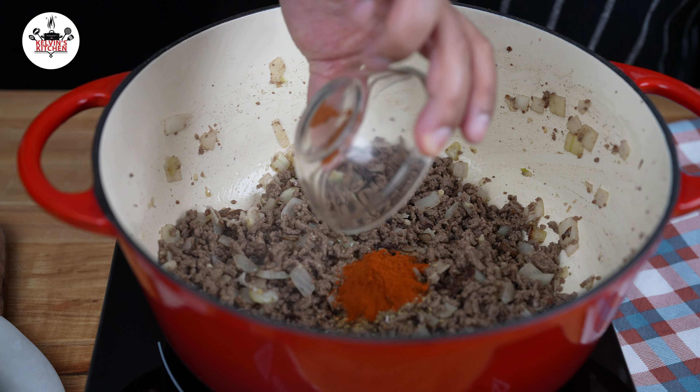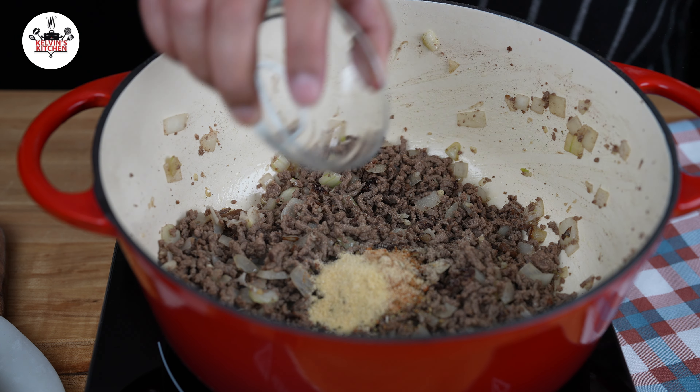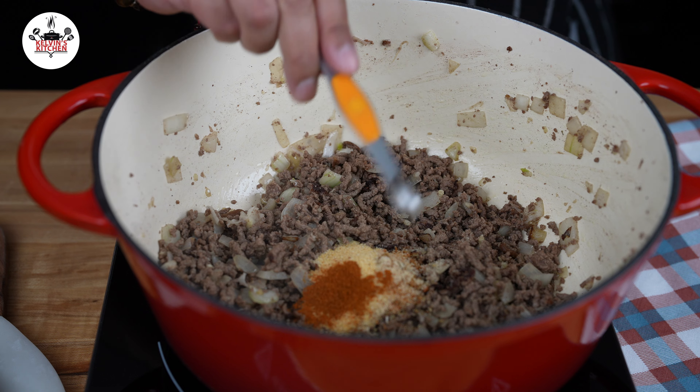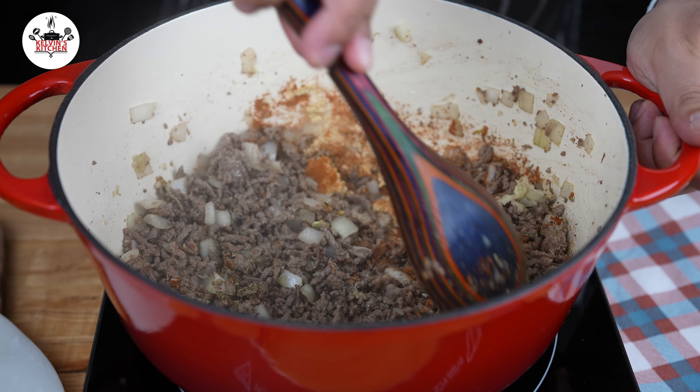Add 1 teaspoon of smoked paprika, 1 teaspoon of chili powder, 1 teaspoon of onion powder, 1 teaspoon of garlic powder, and 1/8 of a teaspoon of cayenne pepper. Give that a quick stir to wake up the spices.